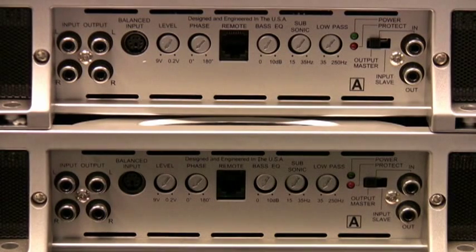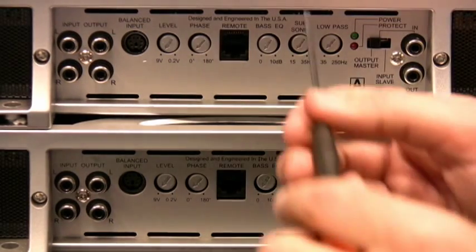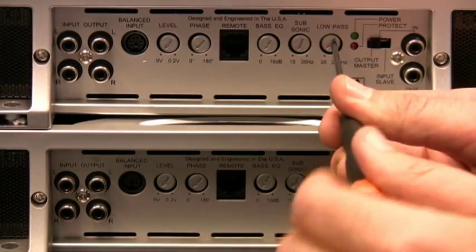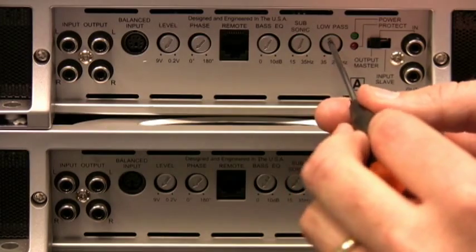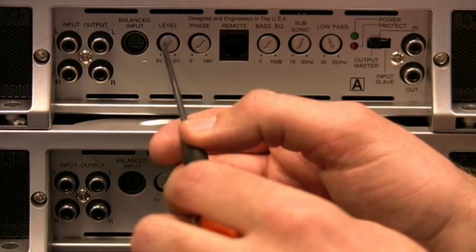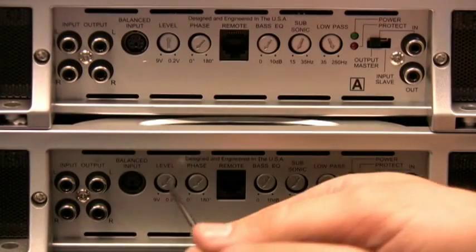Now we're moving on to the amplifiers. For this example, we're going to use two amplifiers — in this case the Hyphonics Brutus BXI 2610D. You need to make the adjustments between the amplifiers so that they match up so that you have identical output. So the first thing we'll do is prepare for the signal coming from the MaxLink. Keep your subsonic all the way at minimum, turn your low pass to maximum, bass Q will remain at zero, phase at zero, and for level control we're going to start out at approximately halfway on both amplifiers.